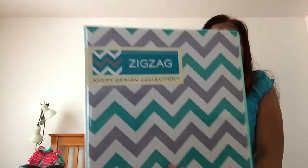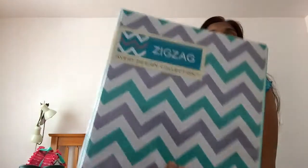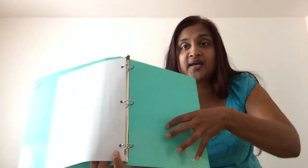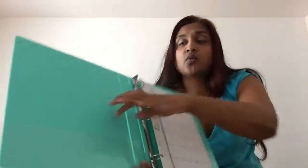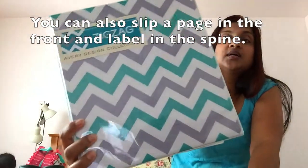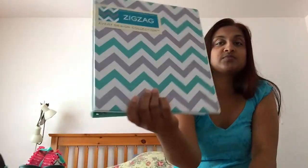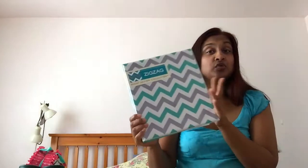I also bought this Avery Design Collection zigzag binder — I really like it. It feels very sturdy, it's a one-inch binder. It has a pocket in the back and one in the front if you want to slip paper in. I love the design and I'll be using it for a parent school binder — look for that video coming soon.